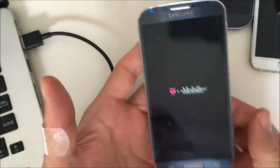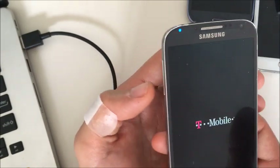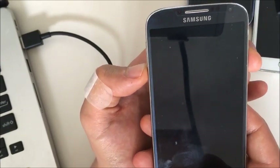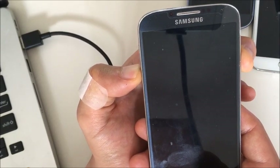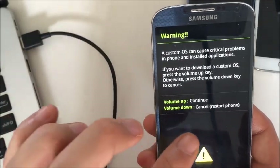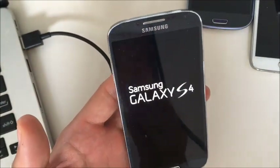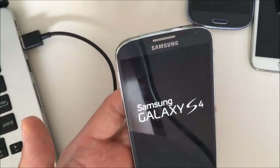Now this time what we're going to do is hold three buttons down, but instead of holding volume up, we're going to hold volume down — so volume down, power button, and the home button. Wait for the phone to shut off, then click and hold until the screen pops up. It says 'volume down to cancel, restart phone' — go ahead and push the volume down. Let your phone reboot, and hopefully your phone is back up and running. If it's not, we still have two more steps to go.